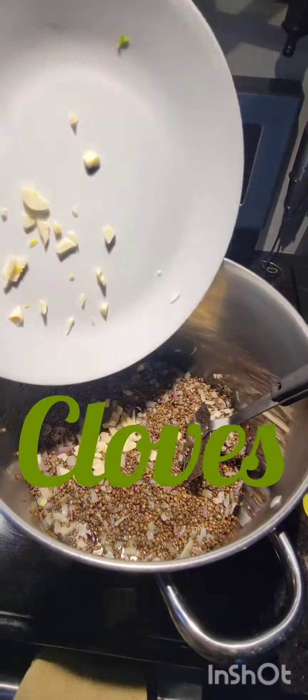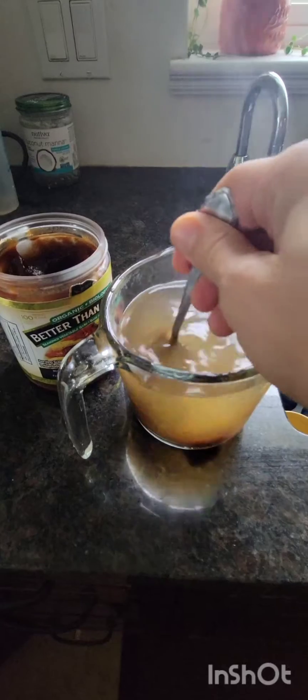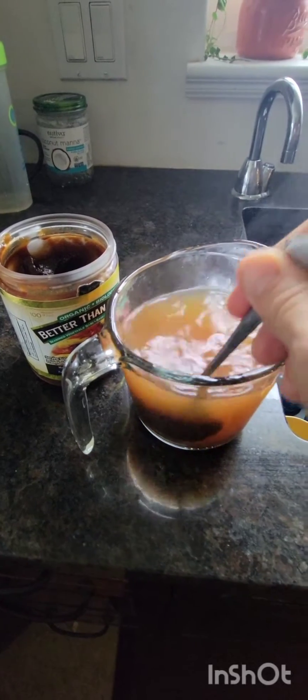And four large rough chopped garlic. Just making up a couple cups of vegetable broth — making it a little more concentrated because I'll probably end up adding extra water. Is that Better Than Bouillon vegetable?